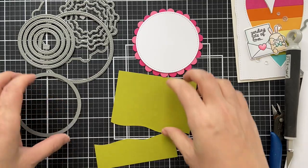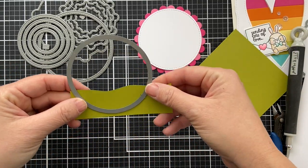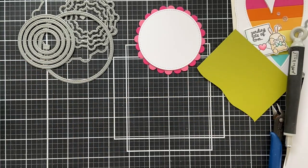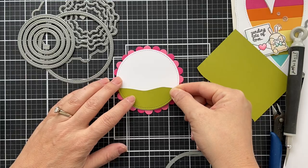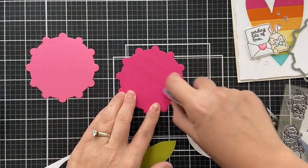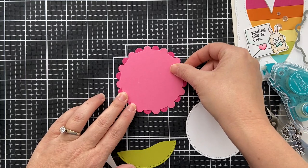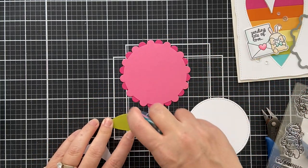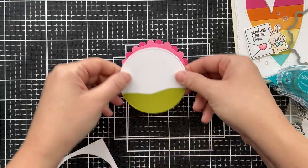Then I freehand trimmed a little bit of green cardstock, took that same circle die, die cut it, and this gives me a little grassy, hilly base for my critters. I'm going to adhere the flower die cut together with tape runner, then a little bit of tape runner on the grassy hill and pop that onto the white circular panel.